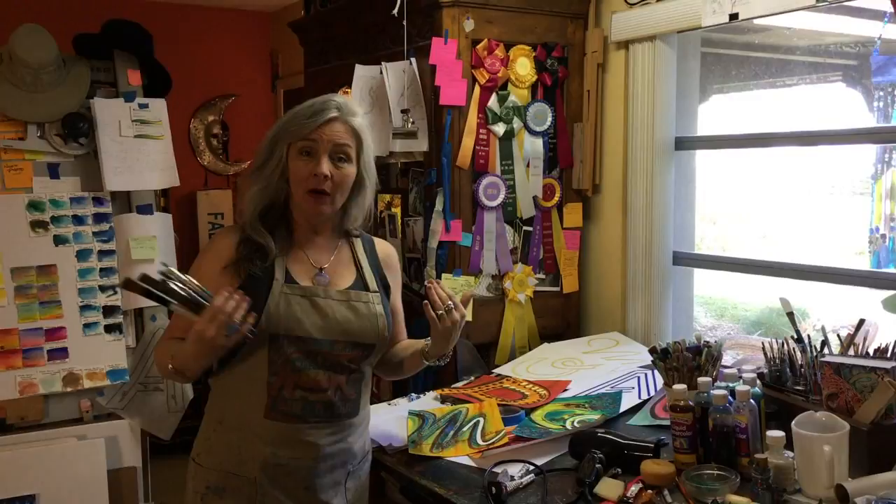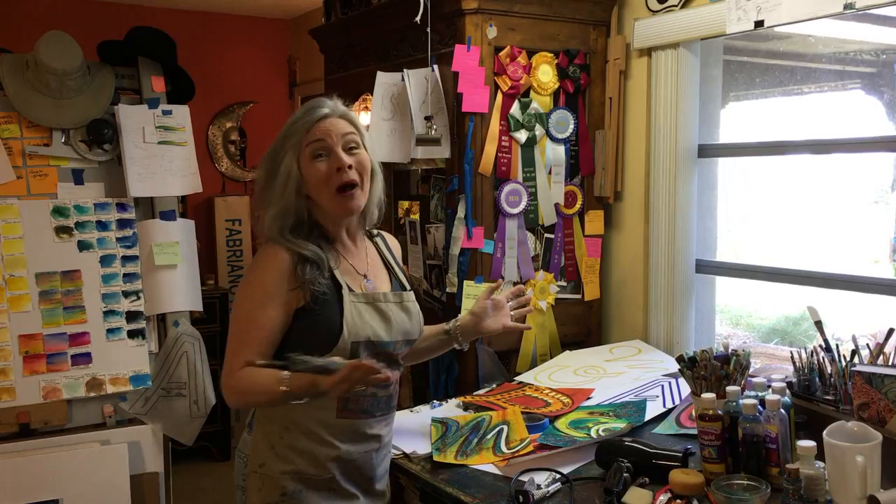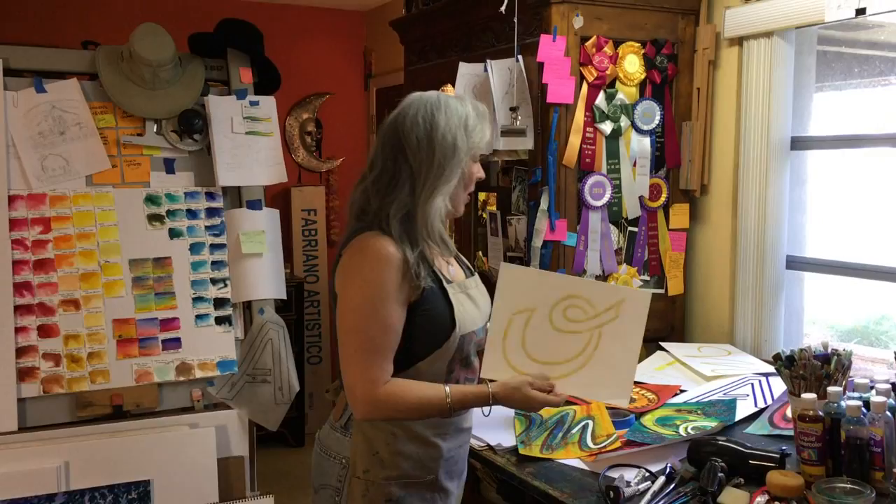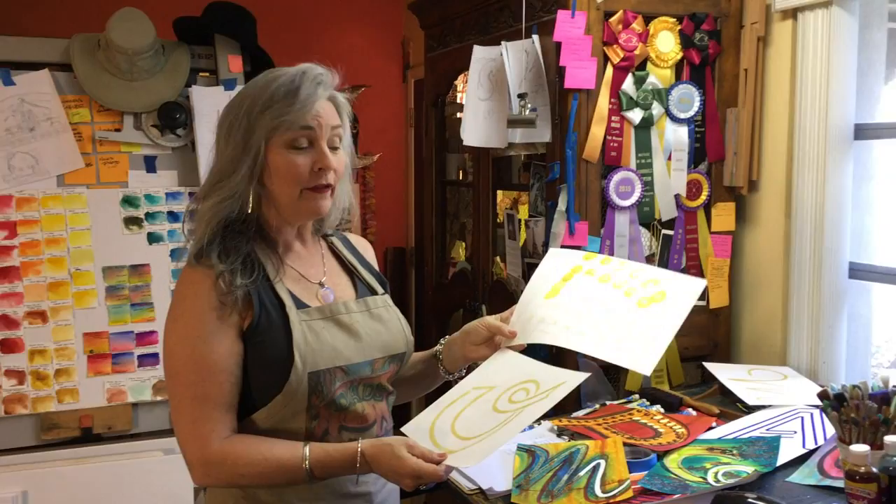Now I paint vintage neon signs — my husband calls me the neon diva. It says it on my license plate so I guess it's true. We're going to be working on a little bit of vintage neon sign work in watercolor on paper. I've done a few initials and we'll be working together on doing your very own painting of a vintage neon sign initial.